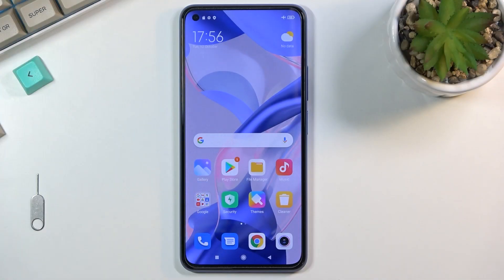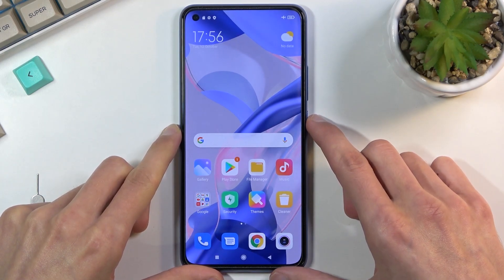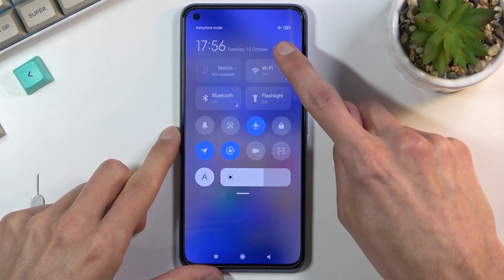Welcome — I have a Xiaomi 11 Lite and today I'll show you how to format your SD card. To get started, pull down your notification panel from the right side and navigate to Settings.